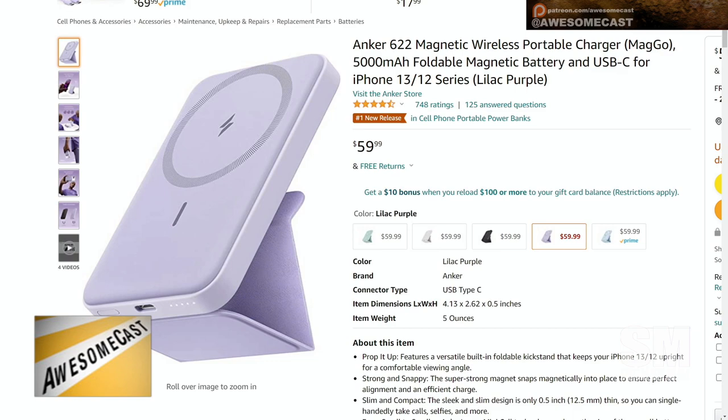There's this new one and I saw it on TikTok today and I'm pretty excited about it. It's a new release, number one in cell phone portable power packs, and it comes in a variety of colors.